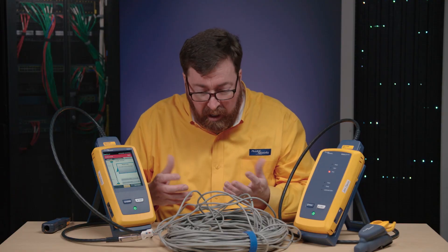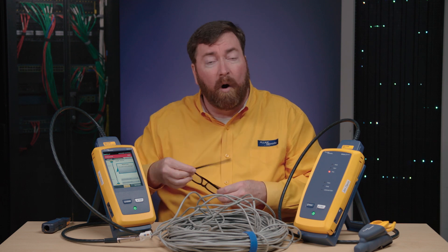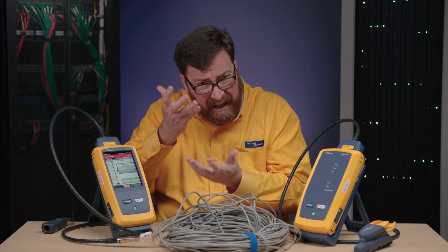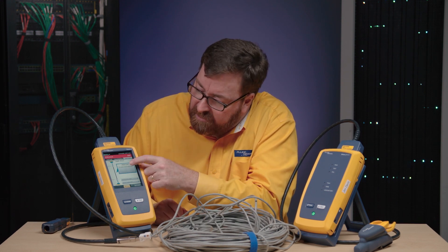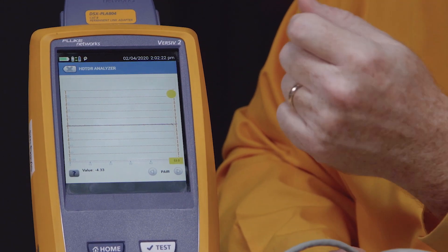Oh my gosh, what a surprise. In this case, it's telling us we've failed return loss. And again, return loss is a signal that reflects back on the cable to us. When we're working with Gigabit Ethernet, we're actually speaking in full duplex — we're talking and listening at the same time on the same wire. That reflected noise coming back to us is interference on top of the signal that we'd like to be receiving. This is telling us there's a problem with the cable. It's not telling us whether the connectors are good or bad — it has a sequence. First, we have to fix the cable; fixing the connectors won't do it. Because it's return loss, we're going to use our high-definition TDR — Time Domain Reflectometry — and that will show us the distance to where the problem is happening.